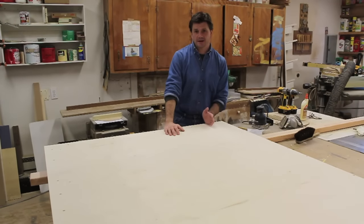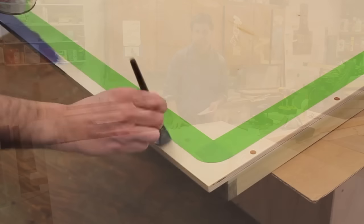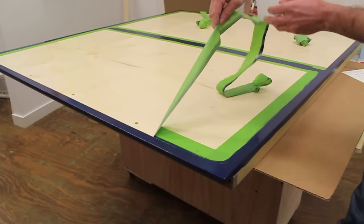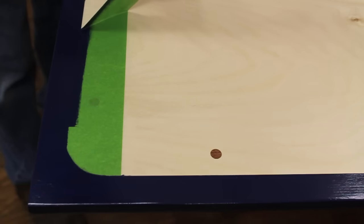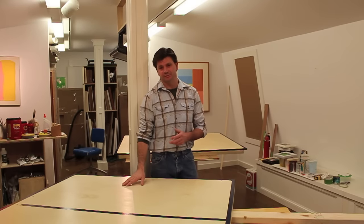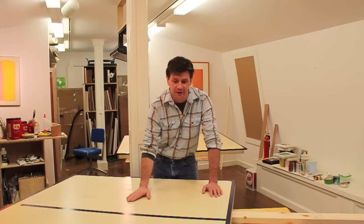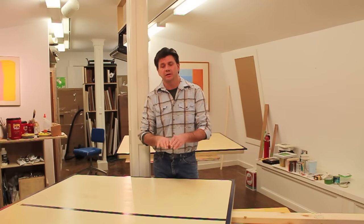I've just finished sanding both sides of the table with 150-grit silicon carbide sandpaper, and now they're ready for finish. I've brought the ping-pong table halves upstairs to my studio to paint a few boundary lines. I used three coats of waterborne polyurethane on the top, sanding between each coat. The next step is to attach the two tops together with a piano hinge.